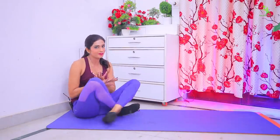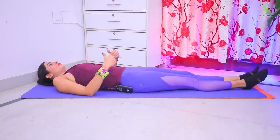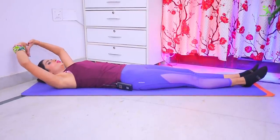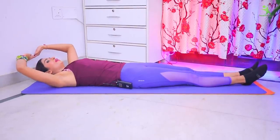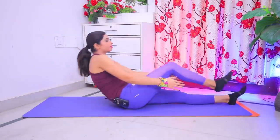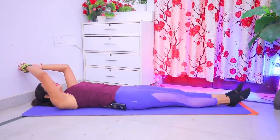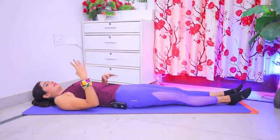Relax. Exercise complete. For the next exercise, place your feet on the mat, take your hands straight, then lift your body completely. You have to clap inside one leg — down, up, breathe out; up and down, breathe in. 20 times, and this will be 4 sets.